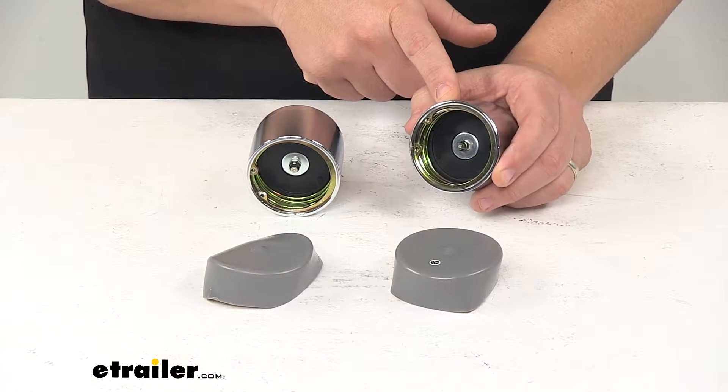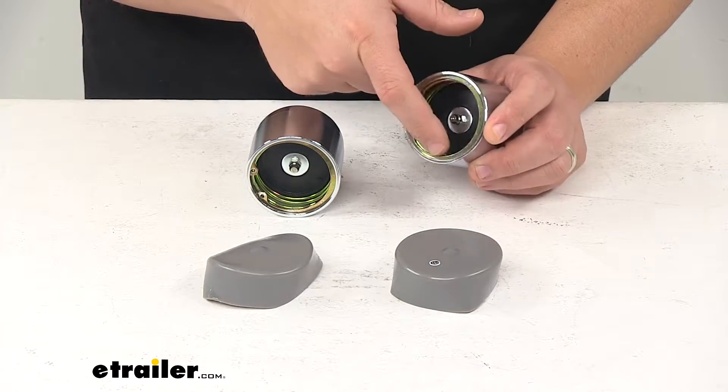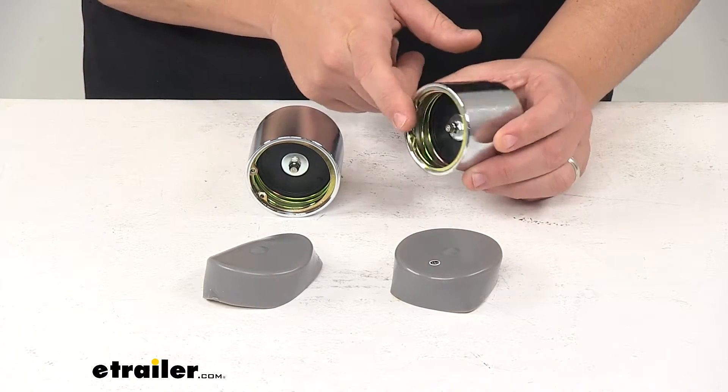They also feature automatic pressure relief, which prevents overfilling — the grease will actually seep around the edges of the piston to indicate that the hub is full.